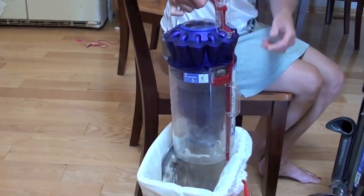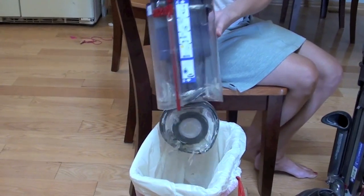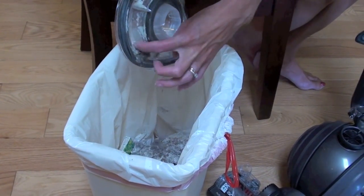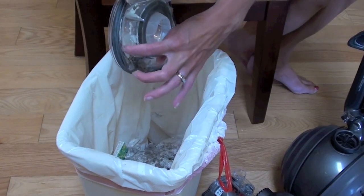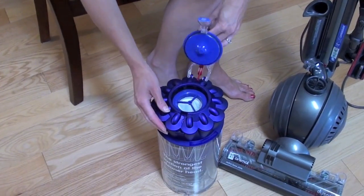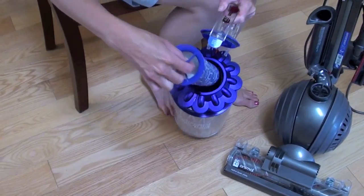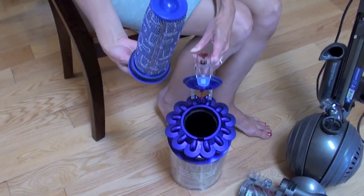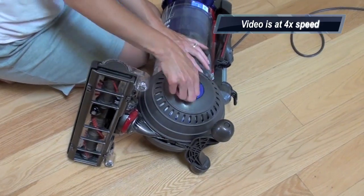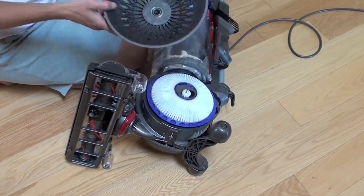Two things need to be done to maintain this vacuum. First, make sure you empty the dustbin when it looks full — this can be a messy job as some debris clings to the dustbin. There are two washable filters: one is on top of the dustbin, and the other is located in the ball vacuum. They both have to be washed out every three months.